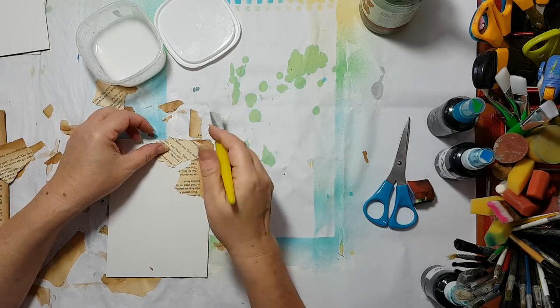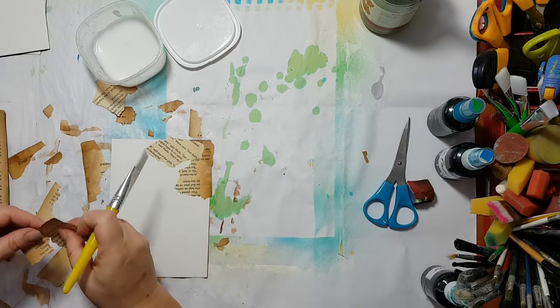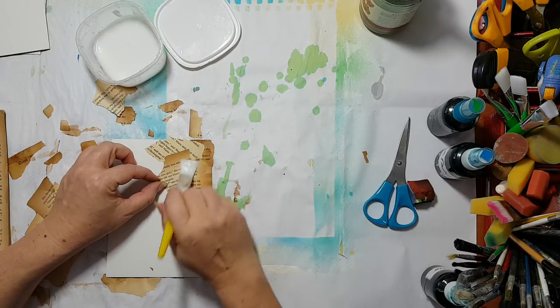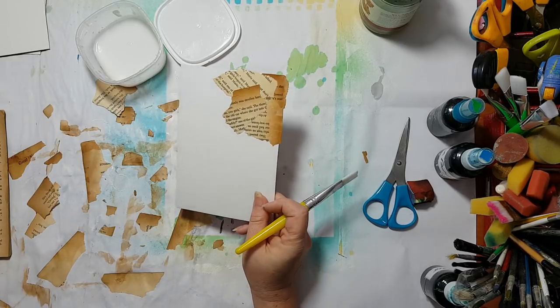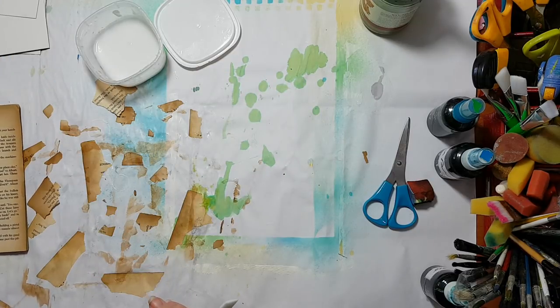The only thing I'm trying to do is make sure the text won't be facing the same way — I just like it like this. Here we go.